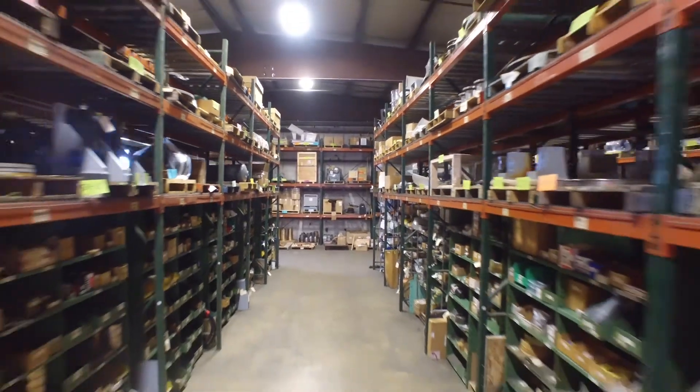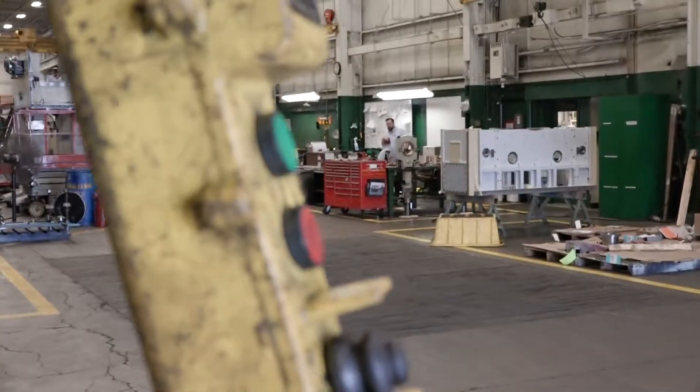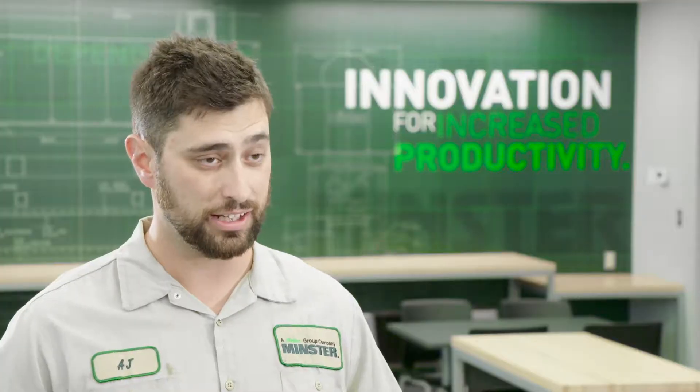In the re-manufacturing department we're actually getting ready to add on to the building. We plan on bringing in bigger presses, more machines, hiring more guys in. Within the next 90 days we're looking at hiring six technicians, with an ultimate goal of 13 within the next 12 months.